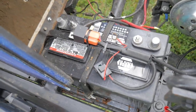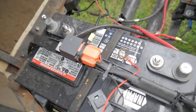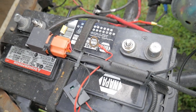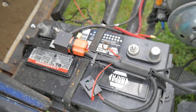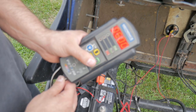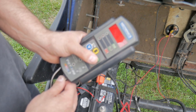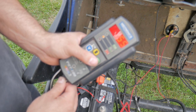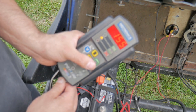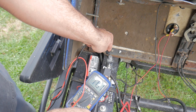So you guys can see there's my battery in my golf cart — I'm not going to take it out, just leave it in there, but I disconnected the positive and negative so nothing is running to it. We're going to do a battery test and a voltage test. I got my battery tester hooked up and it doesn't say the battery is bad, just that it's low. Right now it's at 11.31 volts, which gives us a starting point.